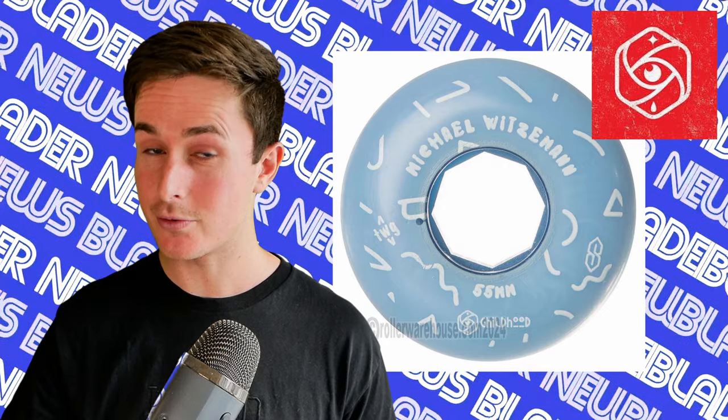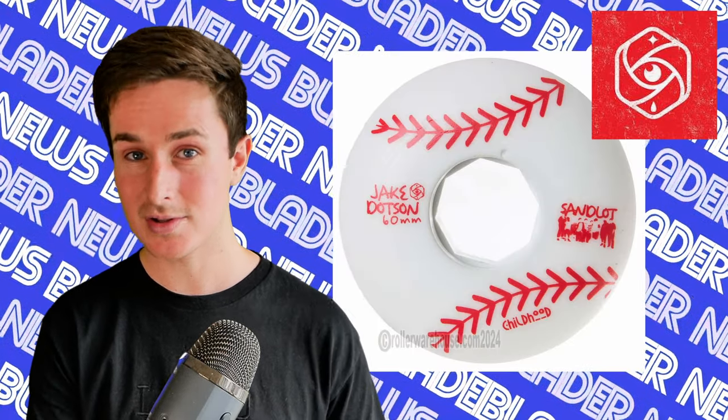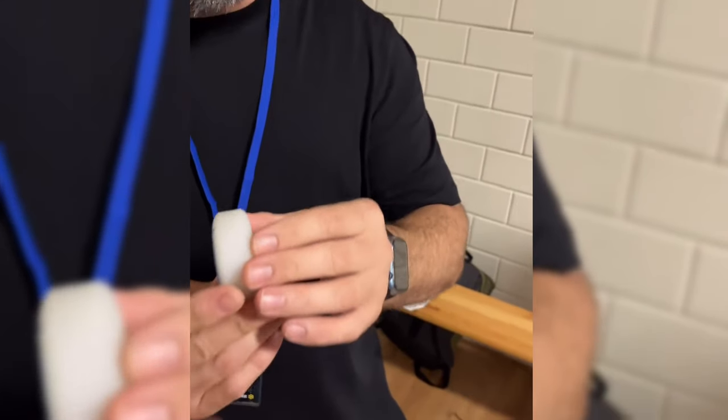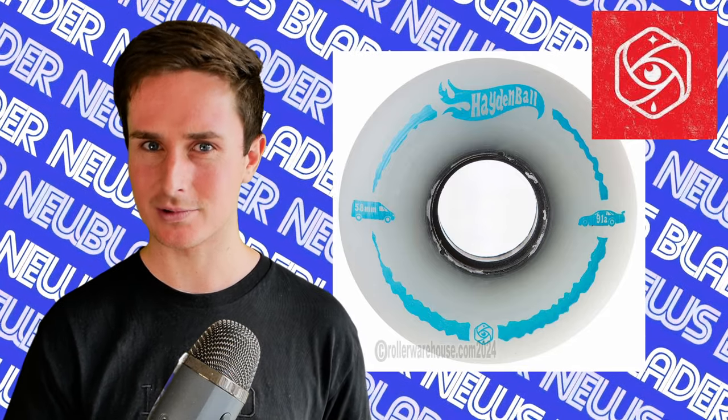Moving over to the Red Eye booth, they have four new wheels for us. Three of them are new colorways: a new colorway for the Michael Witzmann, a new colorway for the Chris Farmer, and a new colorway for the Jake Dotson. And most excitingly, a brand new team member — Hayden Ball — with a brand new profile wheel, which is a tapered down 58mm, almost skateboard-looking wheel. Very flat, very stable looking.